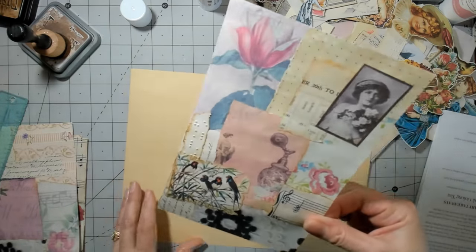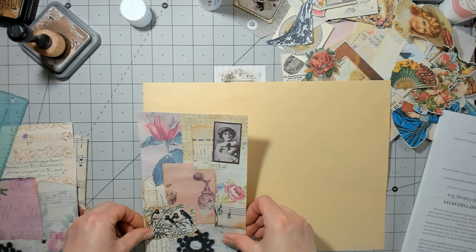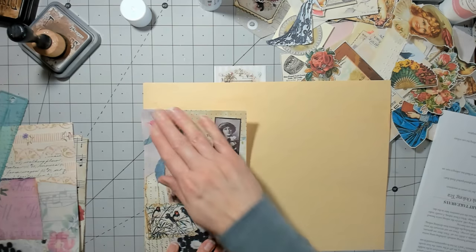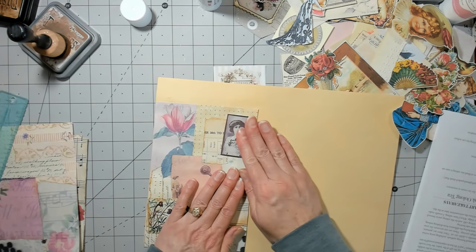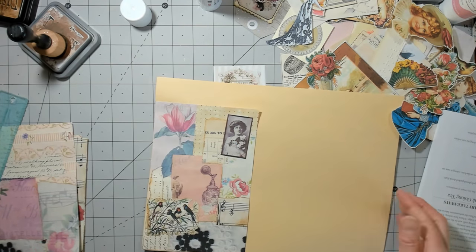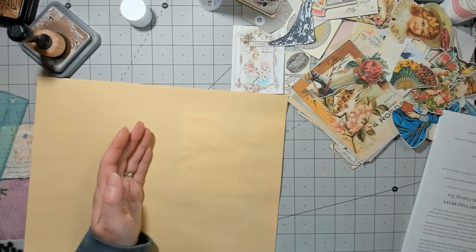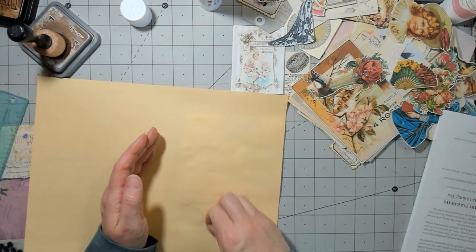This has been fun doing this altered book — but I forget how fun they are because I don't do them all the time. Then I do one and it's like oh, I want to do another one. I might do another one. Like I was mentioning, I kind of want to do a more masculine journal, so I think that might be coming up after I do a Valentine's journal.